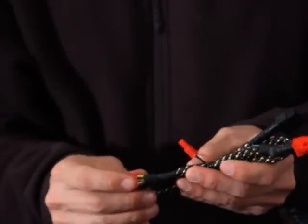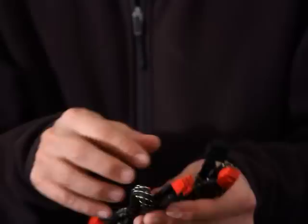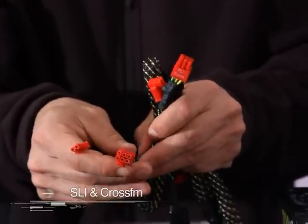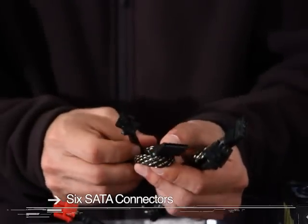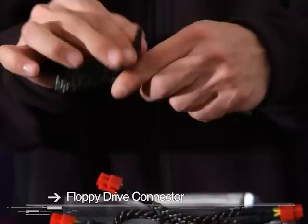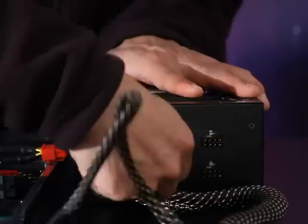The 700 watt version of this power supply comes with four connections for PCI Express: two six-pin connectors for PCI Express and a pair of six plus two pin connectors. This makes everything ready for SLI or Crossfire. With the 700 watt version you also get six connectors for SATA drives, four Molex connectors, and last but not least, one connector for a floppy drive. It plugs right in — very easy to plug in and unplug. Some nice long cables.